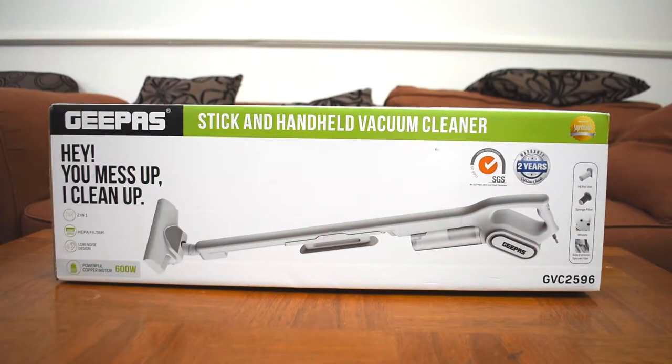Friends, today we have the JeePass Stick and Handheld vacuum cleaner, model number GVC2596. The tagline is: You mess up, I clean up. Two in one. HEPA filters. Low noise design. 400W powerful copper motor. Two-year warranty. SGS ISO 9001-2015 certified.